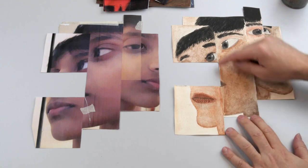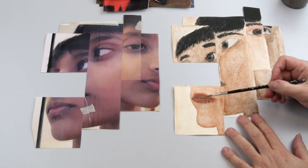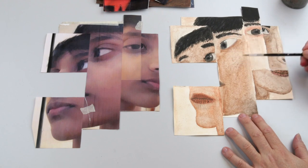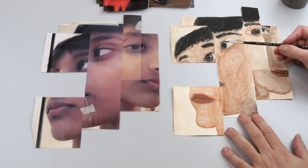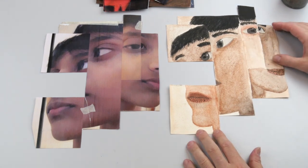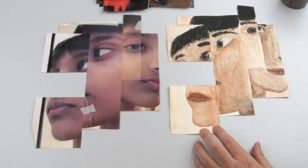It looks a little bit odd with this gap there, I would say. And when we look at the finer details in the lips and in the eyes, it doesn't really get those fine details. It just about gets into the secure one.